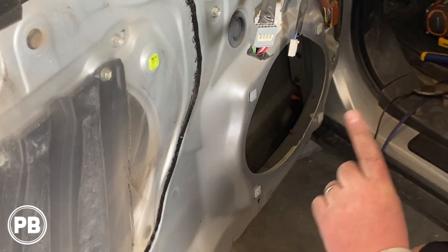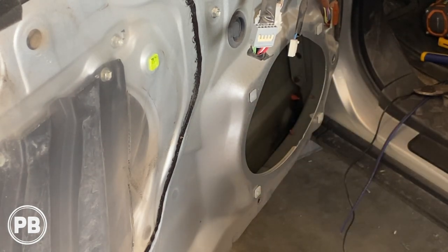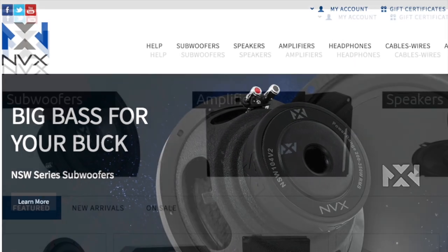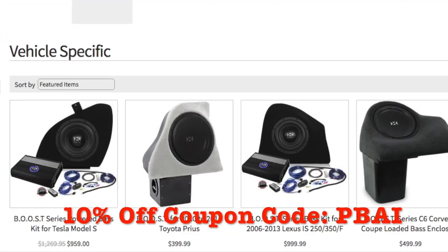Let's head over to the bench to get our 6x9 replacement adapter with our six and a half inch speaker mounted in our factory location. This video is sponsored by NVX Audio, your location for high quality car audio components. Use coupon code PBAI to get 10% off your purchase.